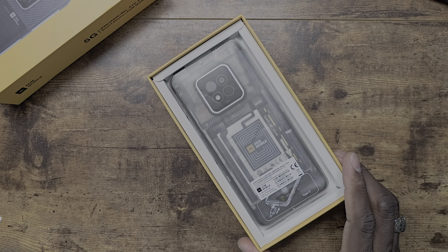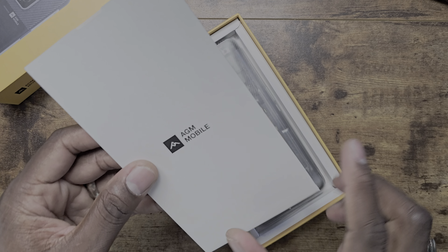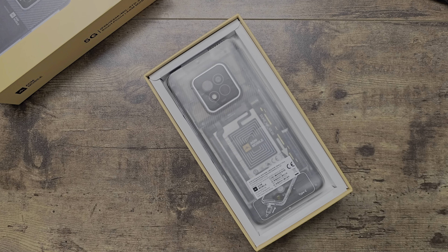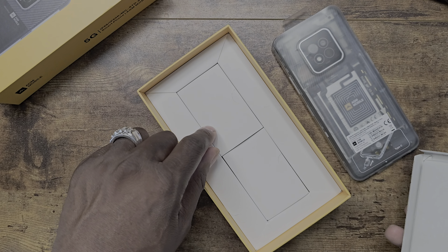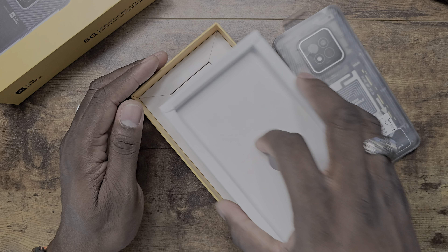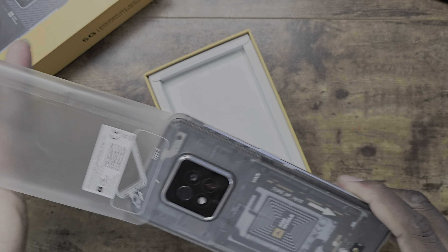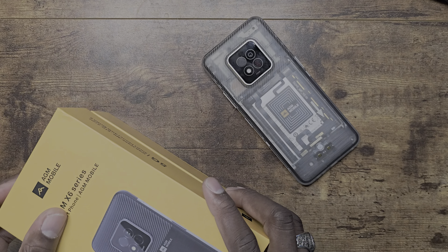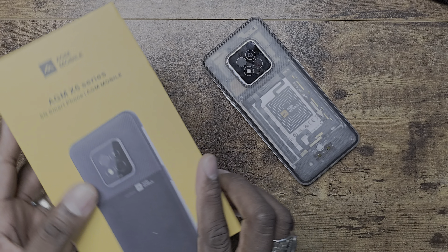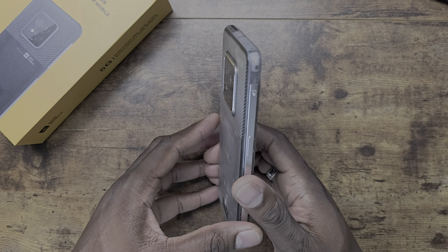It's IP68, IP69, and MIL-STD-810 rated, and it's running Android 14. The box comes with 128 gigs of storage and 8 gigs of RAM. Inside the box you get a SIM tray tool, a manual, a charging brick, and a charging cable — that's pretty much it.